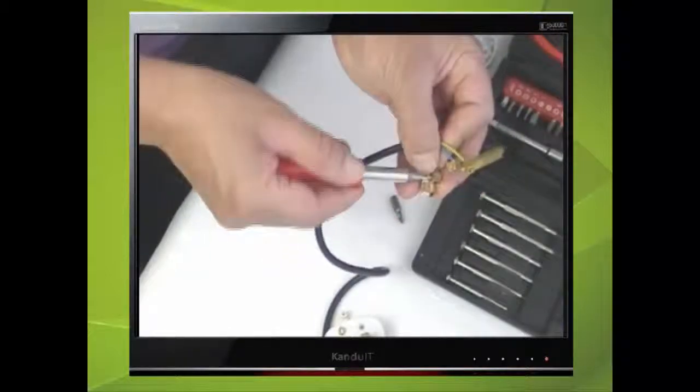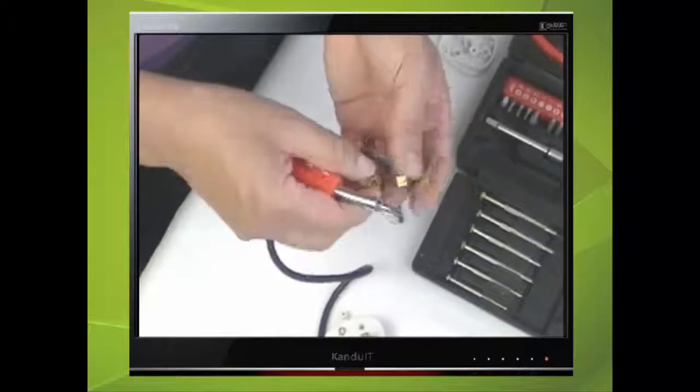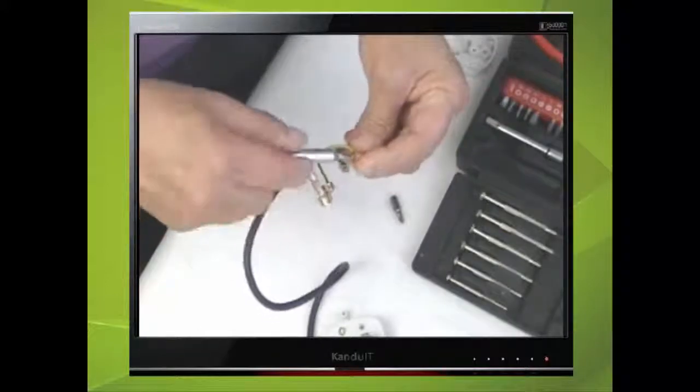Once in, nip them up to ensure a good connection. Replace the terminals back into the plug.